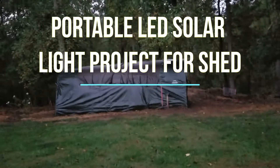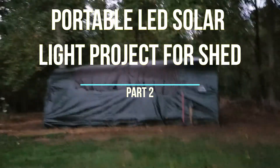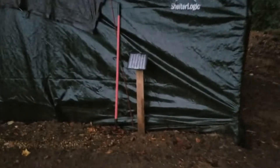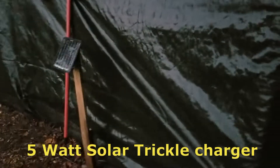These lights that I've put in this ShelterLogic 13 by 28 foot long shed — let's see how it's working out. I've got the solar panel mounted outside here. You can see it's mounted to just a stake in the ground, angled toward the sun the best way I think it can be.